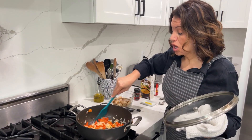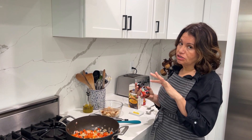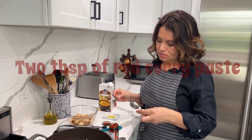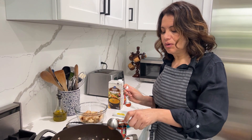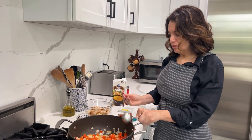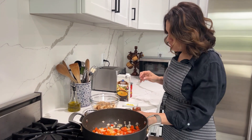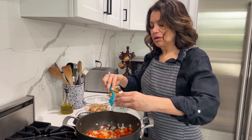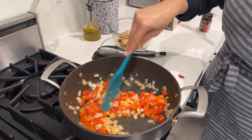Now that your veggies are nice and soft, we are going to use a very special ingredient — I had to order this, you don't find it just anywhere. It's red curry paste and we are going to take two tablespoons — make sure you measure it right. We're also going to add one tablespoon of fresh ginger, and cook this for about a minute, mixing it in with the rest.